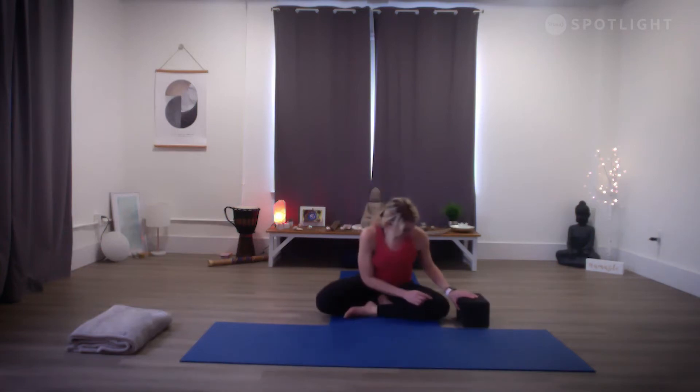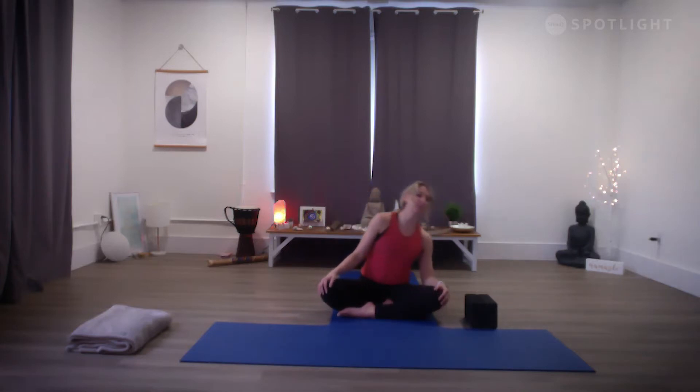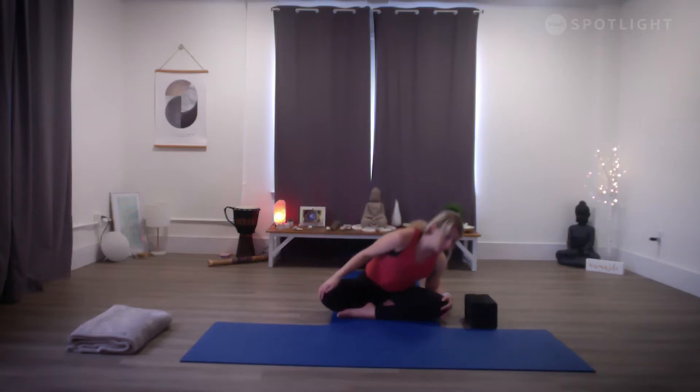We're going to get started in a comfortable seated position, sitting up tall — perhaps sitting on a blanket or a block to bring a little more length to the spine. Before movement, it's about turning inward and bringing some stillness into the body. As the body becomes still, notice any obvious sensations, any areas that are feeling tight or tense. Breathing in through the nose and out through the nose, beginning to invite in a gentle clockwise circular movement. These circles can be as big or as small as feels good for your body, noticing the sensation or the stretch at certain points in your rotation.